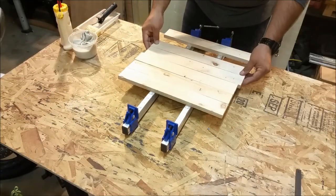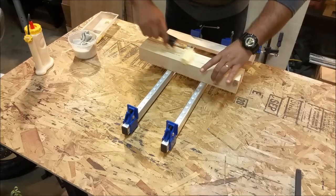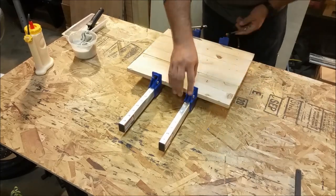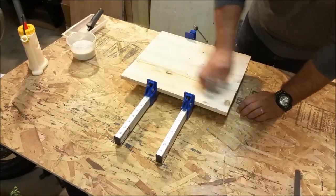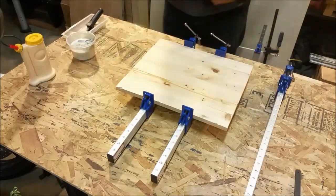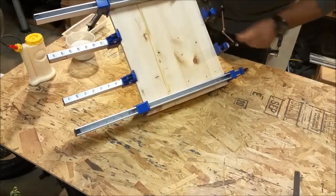Now that the frames are all built, I get to work on the tabletop. I take those pieces that I re-sawed and planed and I'm basically just laminating them as you would any sort of panel or cutting board. Just glue on one side and clamp them together. Make sure that they're nice and straight with even clamp pressure. Take a wet rag and wipe off any glue squeeze-out to eliminate extra sanding afterwards. Add a few more clamps on the outside, and there you go — there's the tabletop.